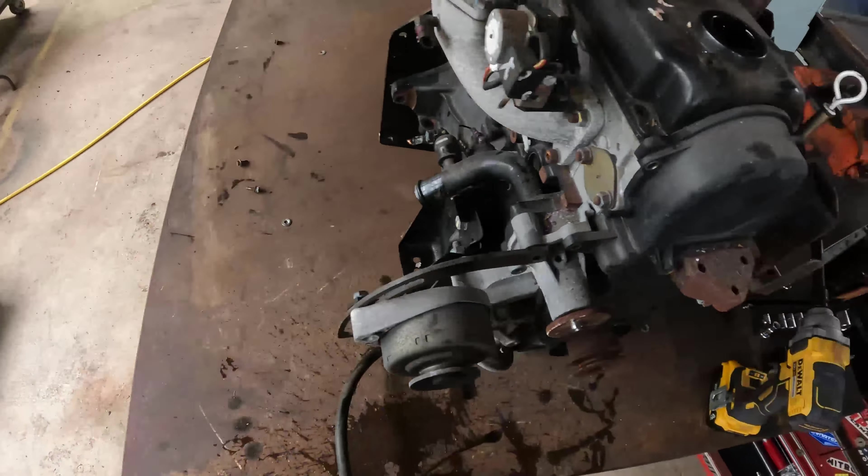I think I actually need one of these on my crane.